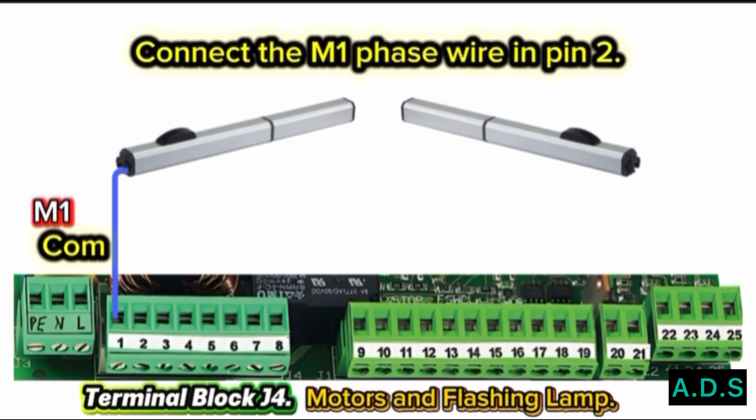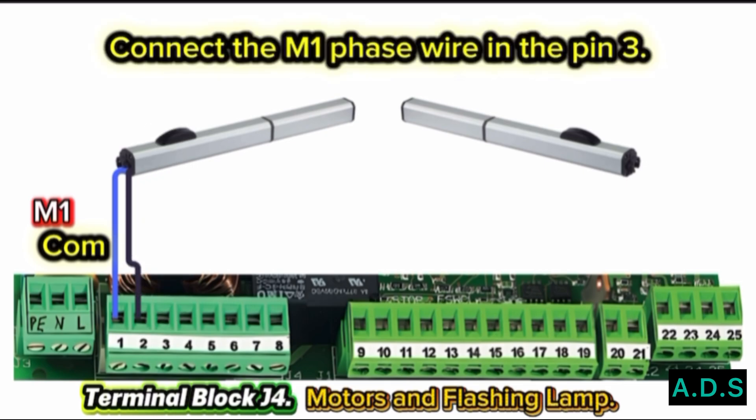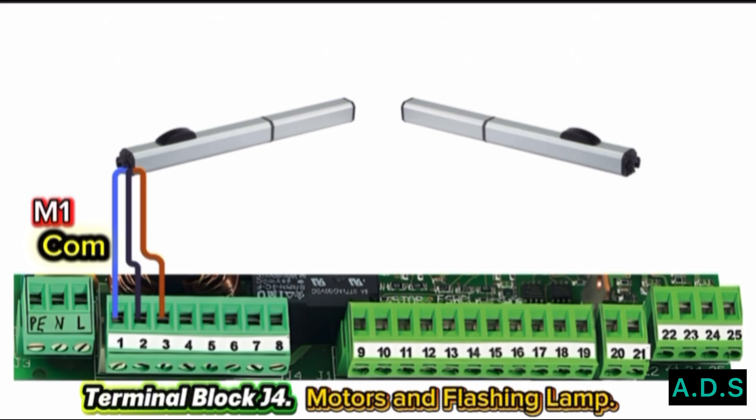Terminal 2: Connect the Motor 1 Phase Wire to Pin 2. Terminal 2 pin is for starting to open the gate. Terminal 3: Connect the Motor 1 Phase Wire to Pin 3. Terminal 3 pin is for starting to close the gate.